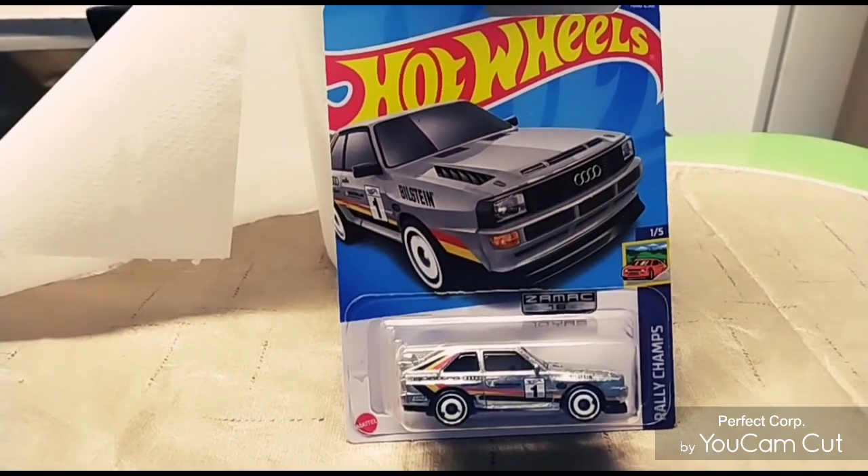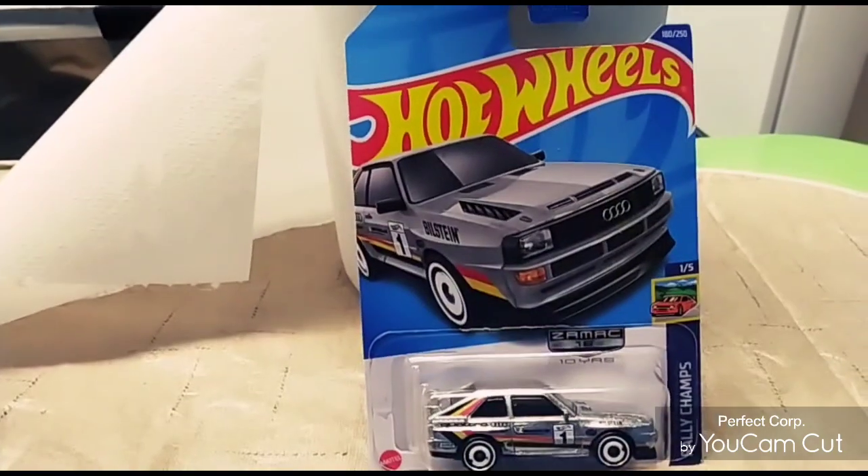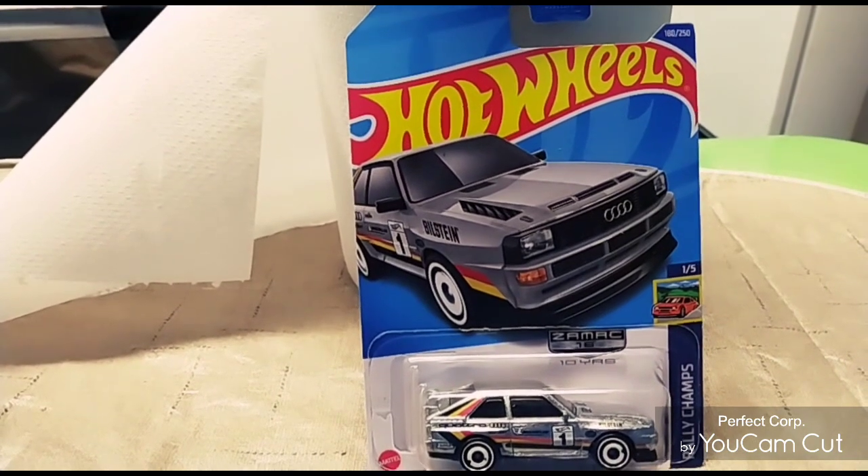Hello, this is May Honeyman. Welcome back to my channel. Long time no see. I am doing a quick review on my Hot Wheels. I'm on my lunch break right now, on the job.